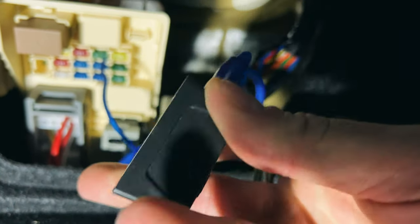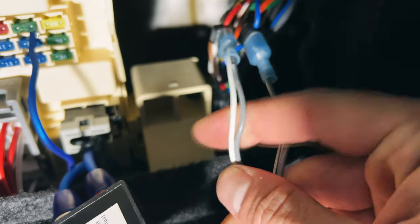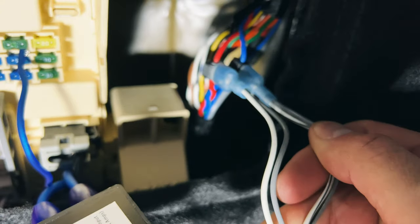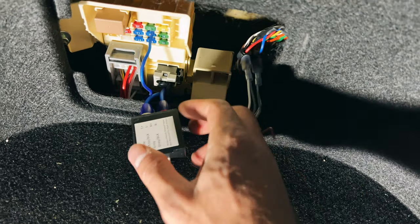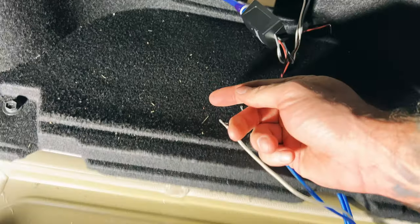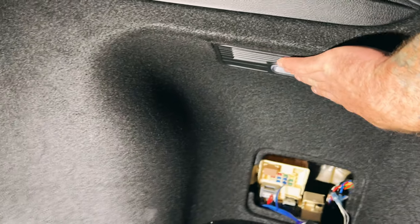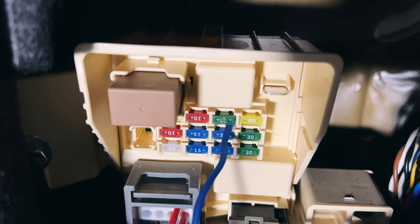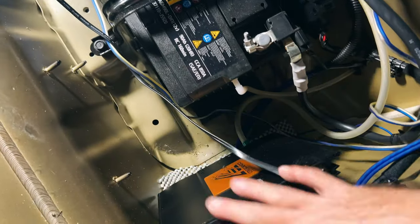This is a Kicker line-out converter — I don't see a model number, I got it off Amazon. Make sure you reference the back of the line-out converter — it's going to show you your ground and power wires that correspond to the blue wire (ground) and the red wire (power source). Your RCAs are going to plug in on this end. Snake them through — I'd just get a coat hanger and run it through there personally. Then there's the remote wire — it's tapped into that top fuse spot right there.